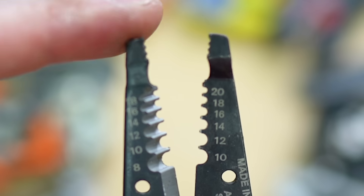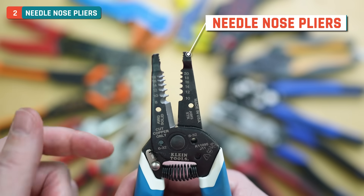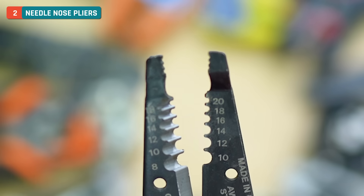For the rest of the features, I'm going to work my way down from the top to the bottom. Starting at the top, we have basically a set of needle nose pliers. You can see the little teeth that are present there, and these work great for all kinds of things.